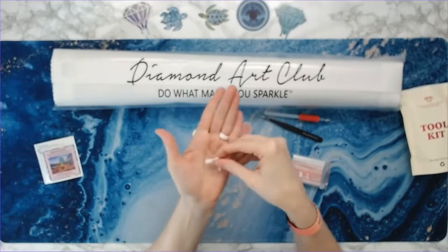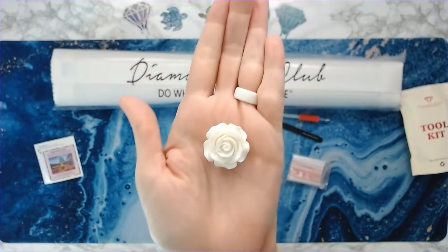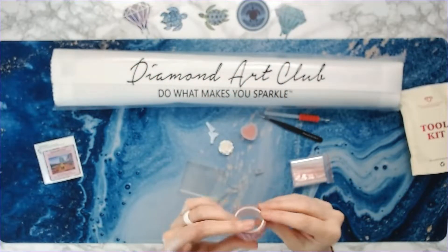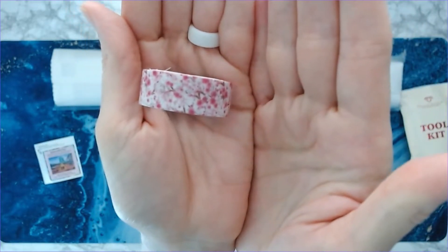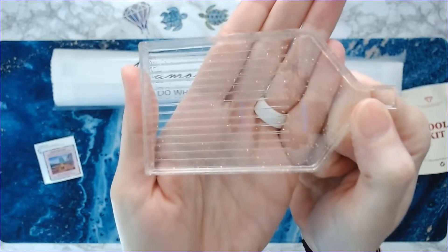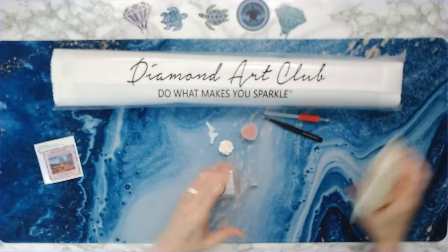You get two multi-placers — I think it's a six and a four. This is a rose cover minder, some pink washi tape, and your tray. It does have some sparkles on it, and then a stopper that goes in there, and some baggies. So that is what you get in the kit.